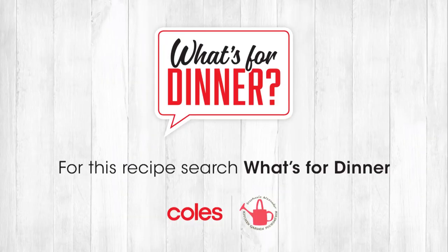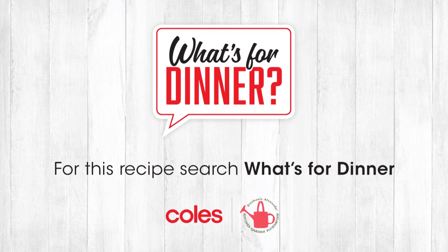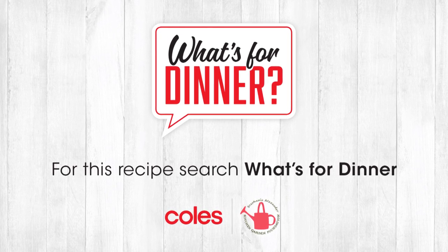We hope this week has inspired you to get in the kitchen with your kids, and loads of great ideas for Mother's Day too. For this and many other fantastic recipes, head over to the Stephanie Alexander Kitchen Garden Foundation and Coles websites. Happy cooking!